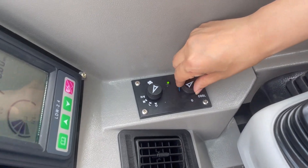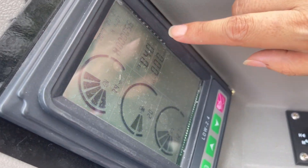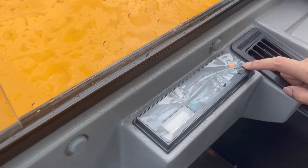You can change the temperature and the speed here. And this is the display where you can see the water temperature, the diesel volume, and the voltage. And here's the radio and USB.